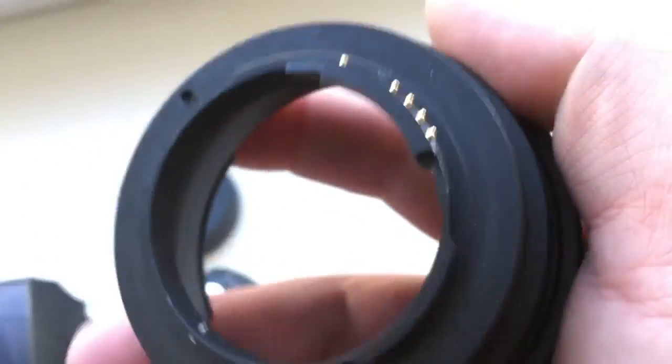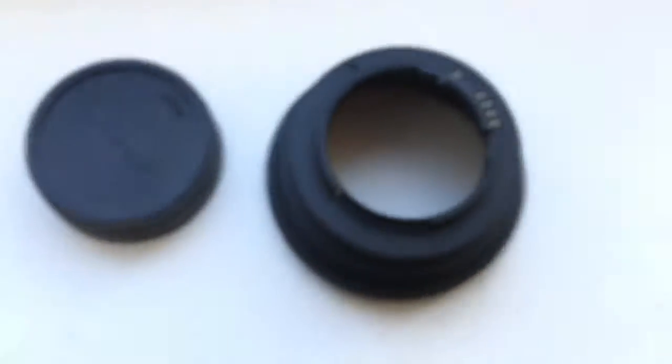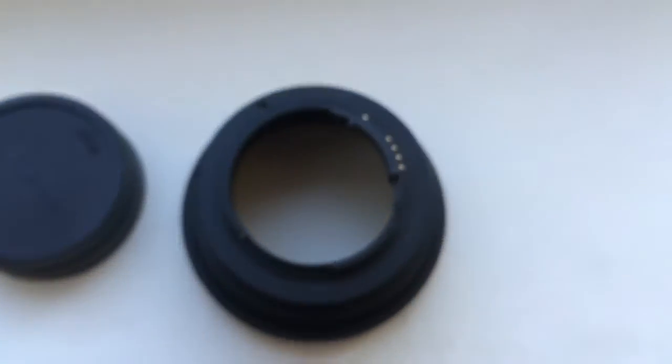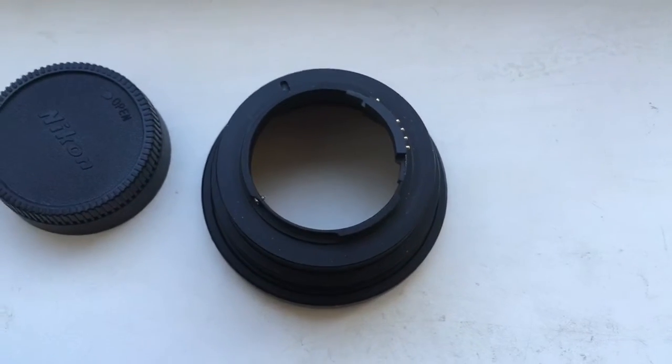The chip will work for a long, long time. Now I am packaging your adapter and sending it to you. Thank you for your attention.